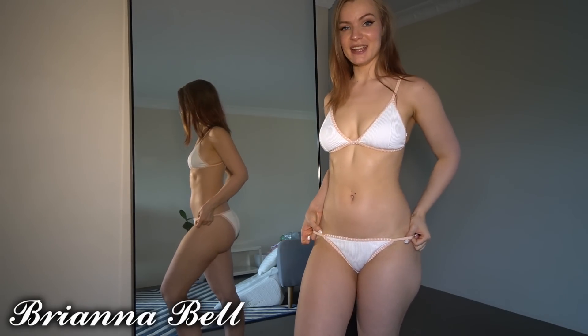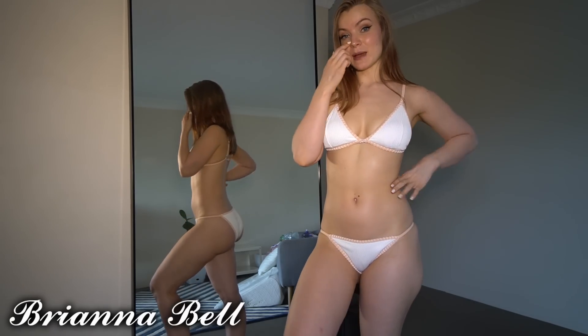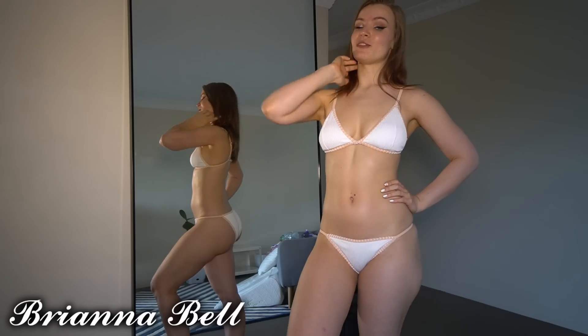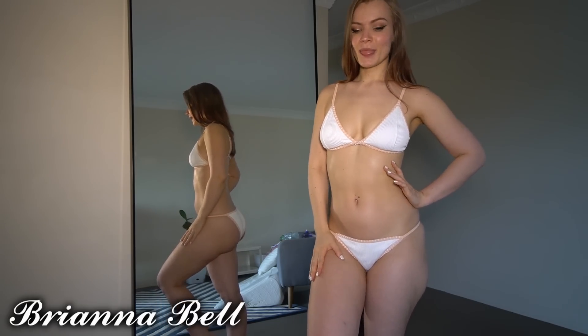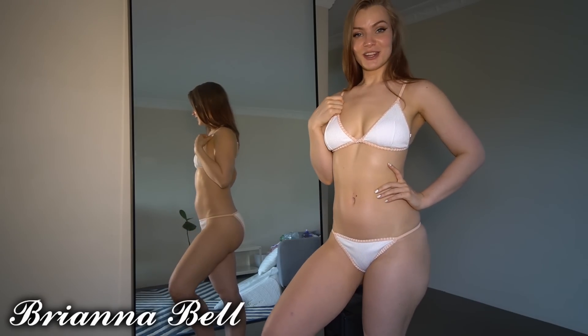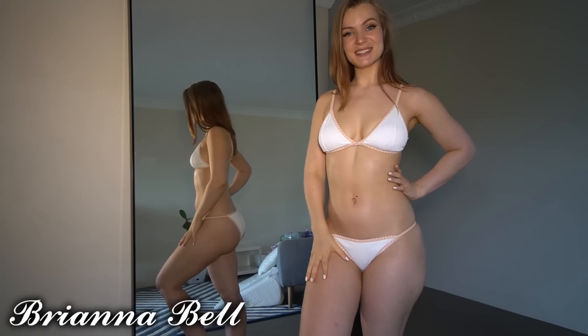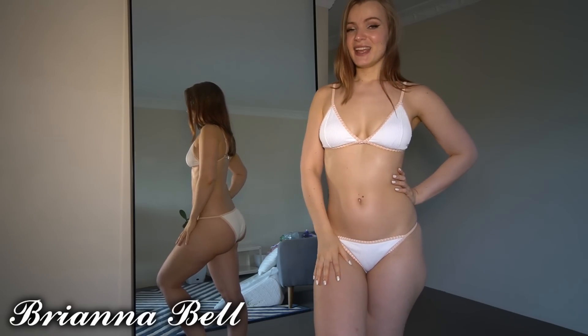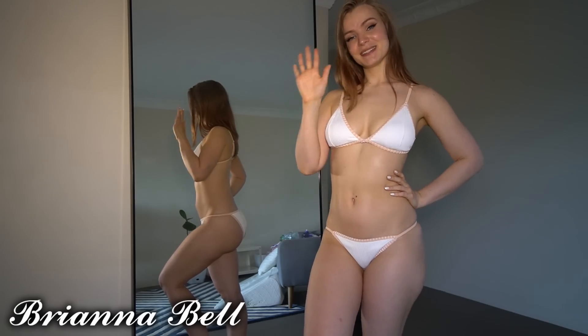I hope you guys have enjoyed the video today! I'll be doing more try-on and review videos coming up. If you liked this video, please give it a thumbs up, subscribe to my channel to see more, and if you'd like extra content please make sure to join my OnlyFans. See you later!